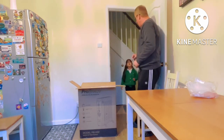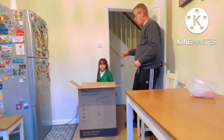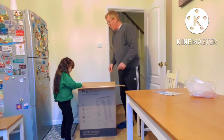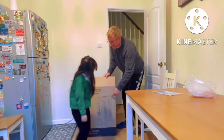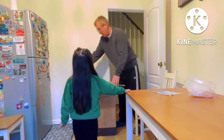Oh, someone wants to help with the unboxing! What's on the picture on the front? It's a heater — a radiator, right? Go around there.